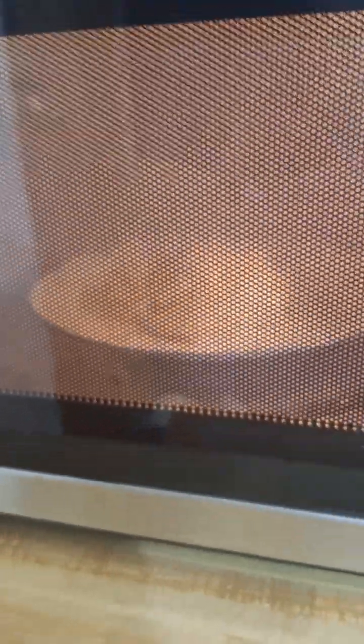But hey, I sure as hell was not going to do that in my microwave. No way. Hers was a lot more fun. Yeah. Crazy.